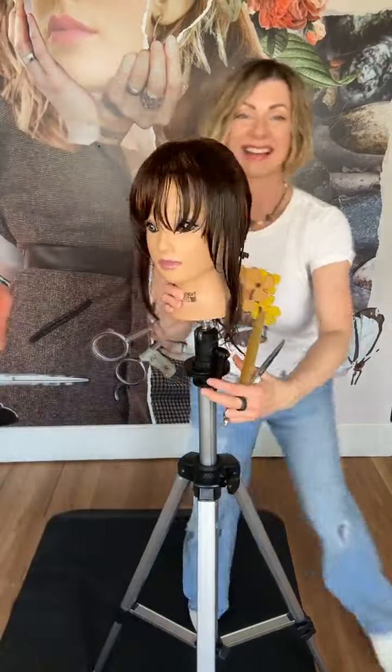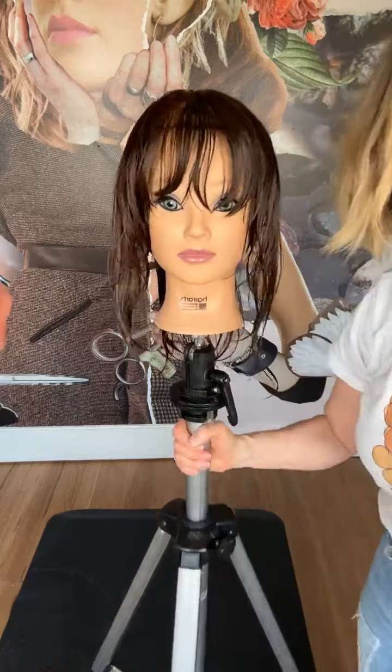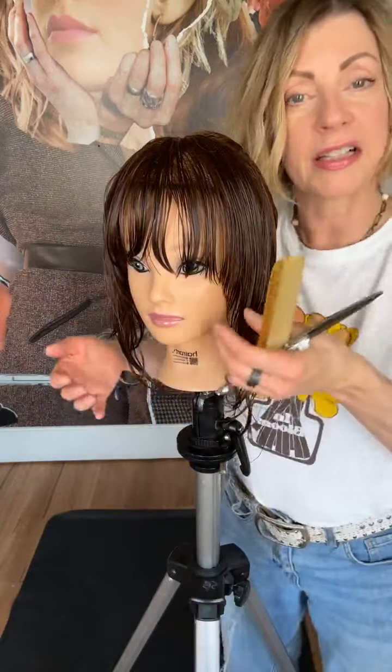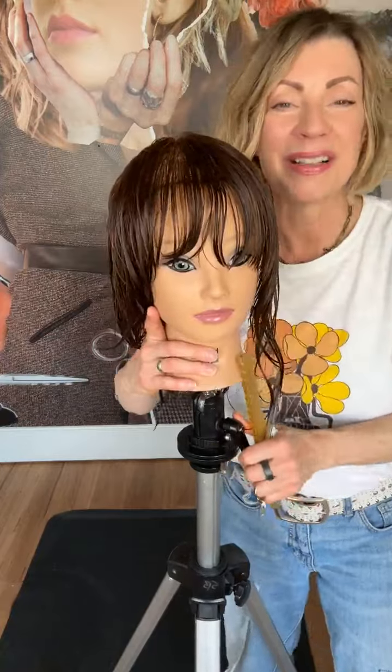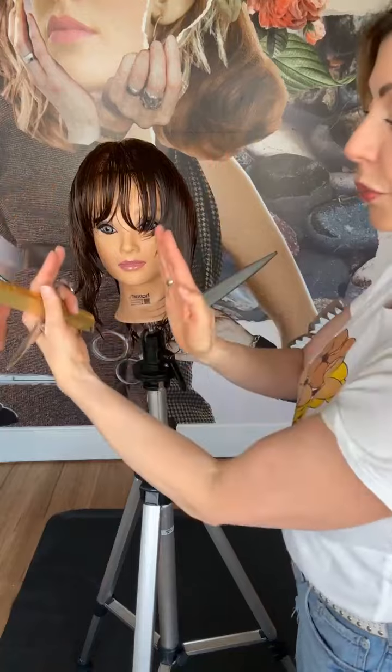So we have that side — now let's do the opposite side and take a look at the difference. The left-hand side is where I took a little bit more out, so you can see it's starting to open up more around the face and it's a little bit lighter. Whereas the side cut straight down at natural fall has a little more bulk. Now I'm shifting to create a softer edge on the right-hand side. It's very important that from side to side you over-direct the same amount. I'm making sure I'm combing exactly the same way so both sides will fall away from the face at the same rate.